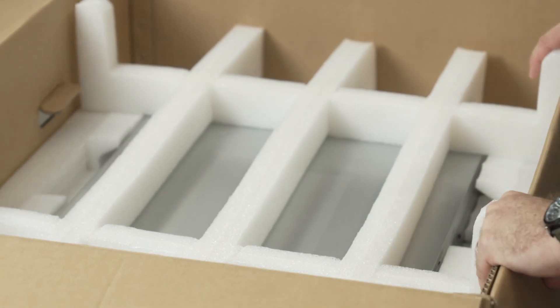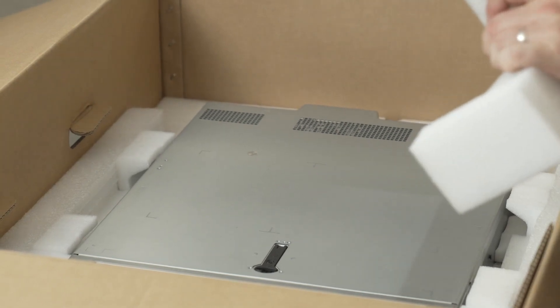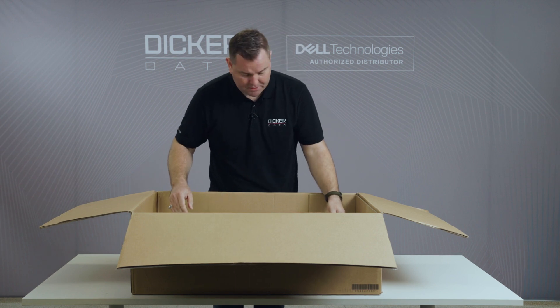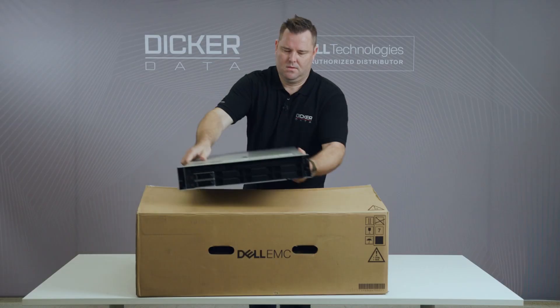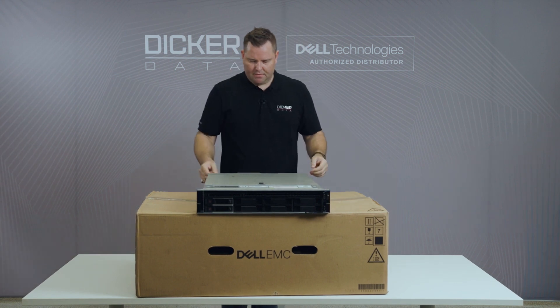What I really like initially with this one is that compared to the 14th generation servers, there's a lot less plastic involved. You've got the polystyrene foam but the server is no longer wrapped in plastic — it's just in the box. Dell have put a really big emphasis on reducing environmental waste and not wrapping everything up in plastic is a really good start.